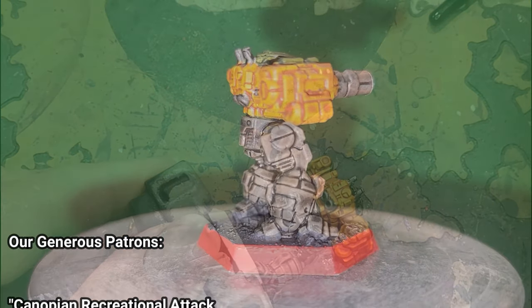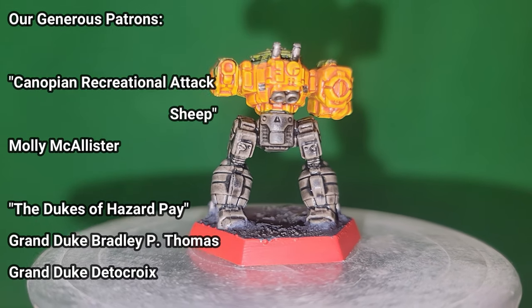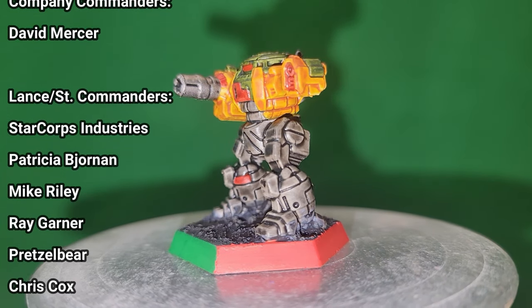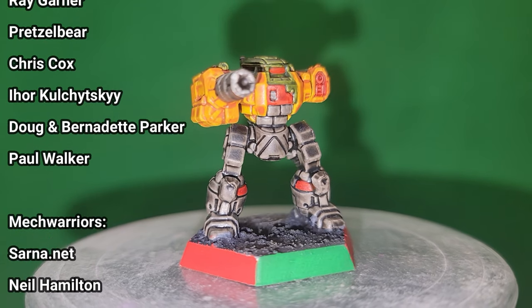And we're done! I finished the cockpit with Evil Sun Scarlet and Spirit Stone Red. The basing is Astro Granite with Drakenhof Nightshade and Bastion Grey. You can finish these effects however you like. I suggest painting the front hex side a separate color for ease of knowing the mech's front facing.